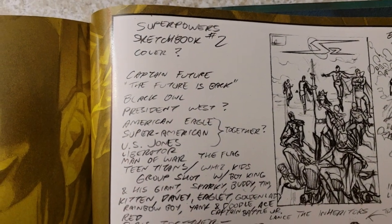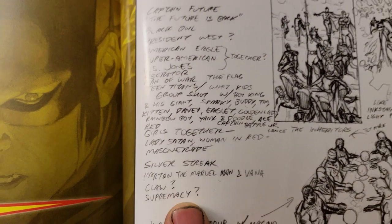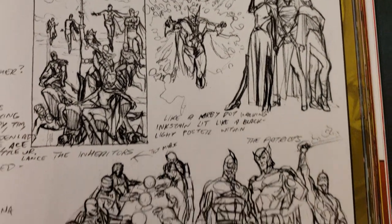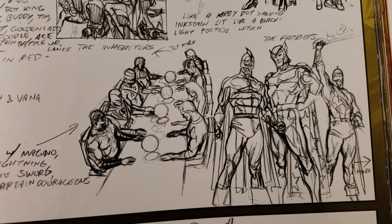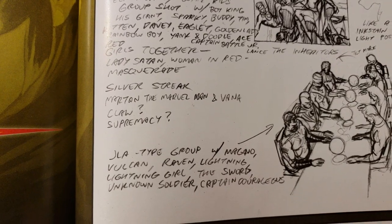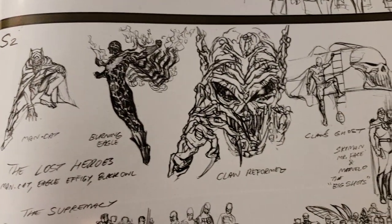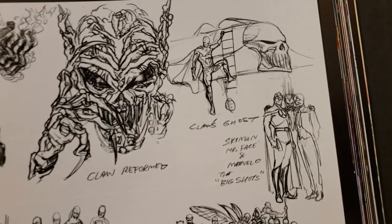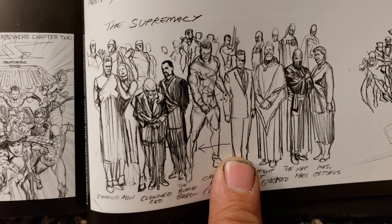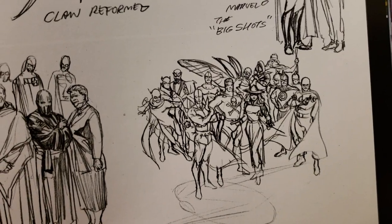He's breaking down notes and stuff like that. Look at how he does his thumbnails — I'm not sure how big the pages are, but it would be cool to own something like this. I think he has a lot of this stuff on his site. The color pictures of these are coming up later. It's cool how he breaks these down and figures out what he wants to do.